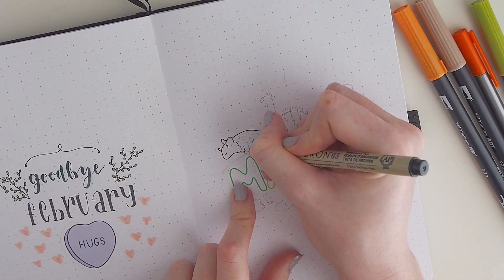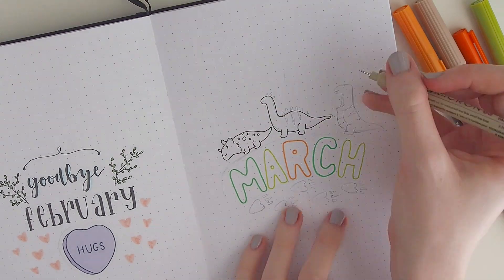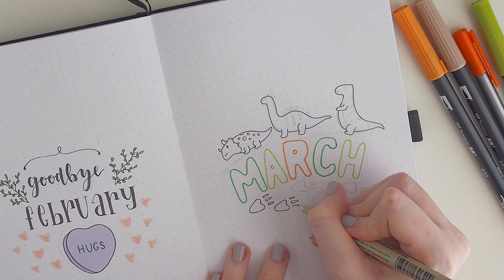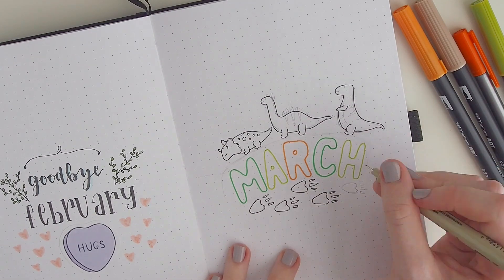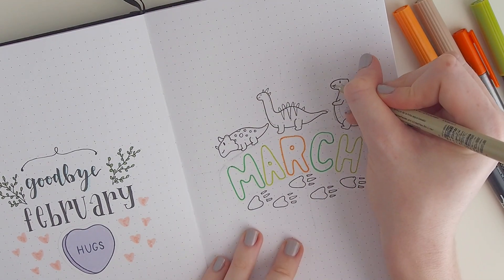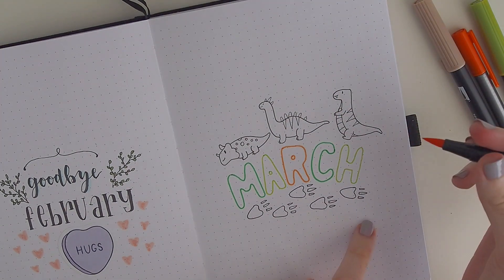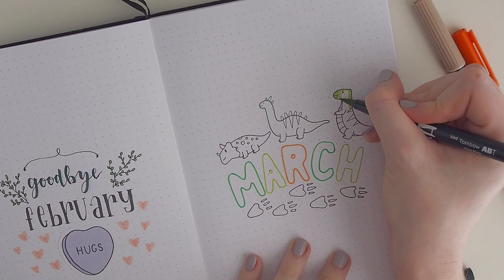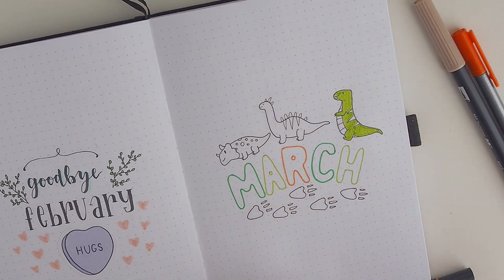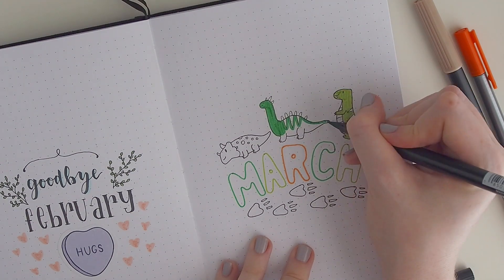I recently got a Cricut for my birthday, so I can now make sticker sheets instead of packs with individual stickers. I'm currently just testing them to make sure they're good to go for my store. You can tell my March theme is dinosaurs — I did a poll on Instagram to choose the theme. It was between dinosaurs, an 80s theme, and houses. Dinosaurs won by maybe two votes, and the other two themes tied. I'll still be doing houses and the 80s theme soon, probably after April.